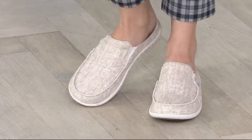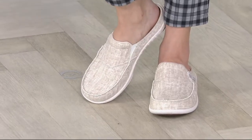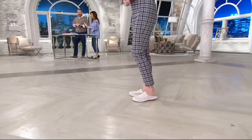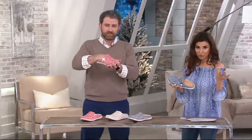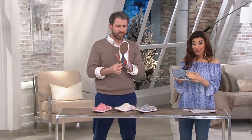If you have a QVC card, you can put it on Easy Pay. We have sizes five through eleven, no half sizes, medium width only. If you wear a half size, we recommend you size down. For example, I wear an 11.5 in other shoes and I wear a size 11 in my Spankos.